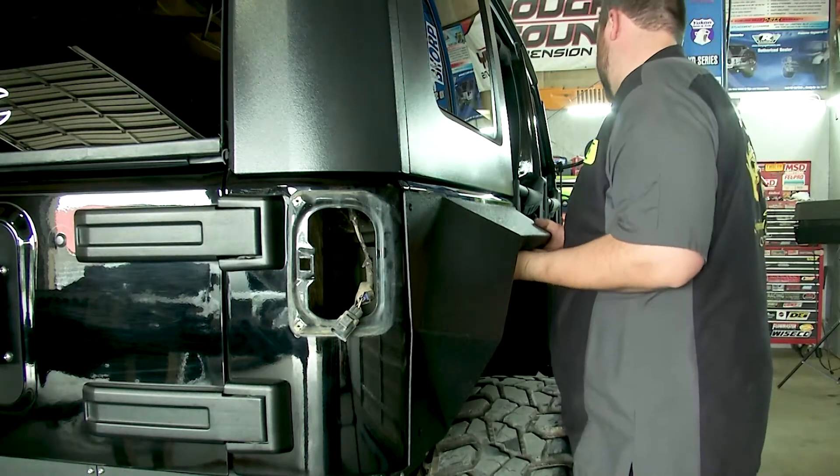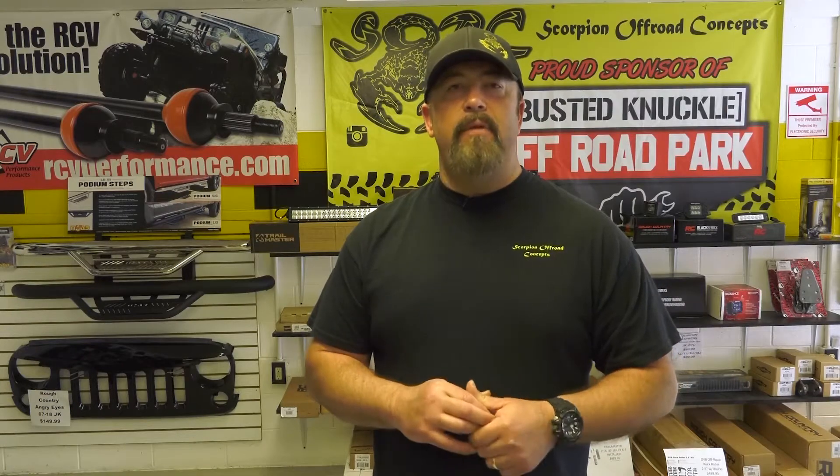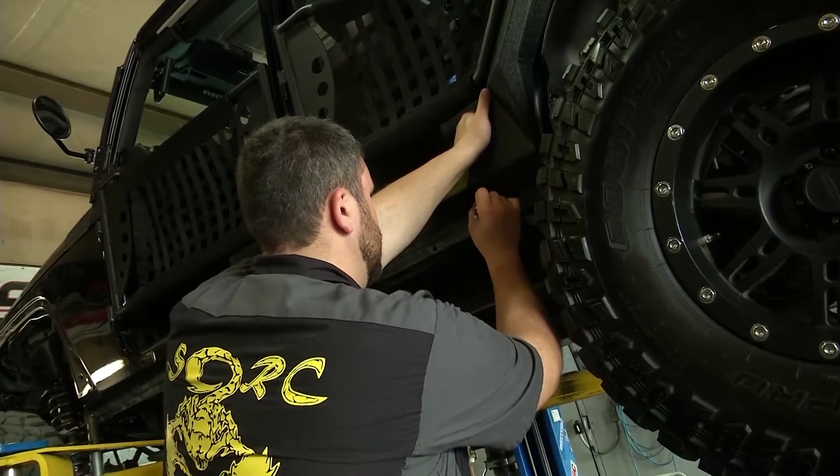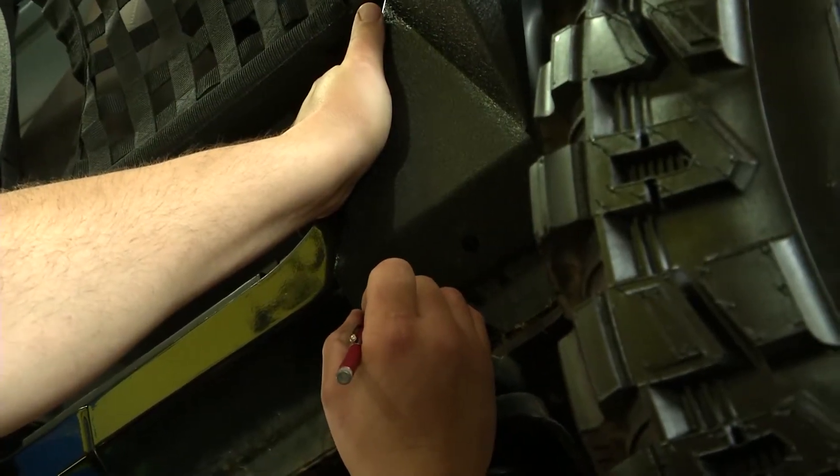We'll get his reaction and then, here soon, we'll get that thing out on the trail and just see exactly what the benefits of these are. Because I know he's going to have a lot more articulation and flex without hitting his factory fender flares.